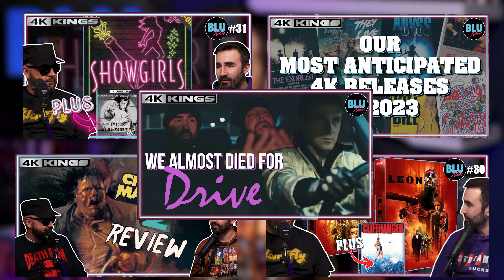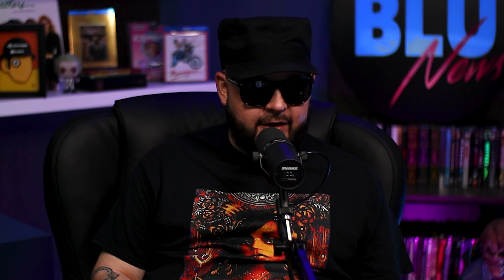Welcome back to 4K Kings. I am Matt. I am Russ. And welcome to your home of physical media, movie reviews, unboxings, angry rants. Bitter old men hating Super Mario Brothers. Thank you for coming back and joining us again this week.